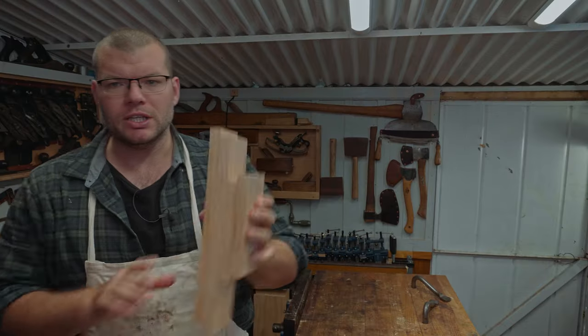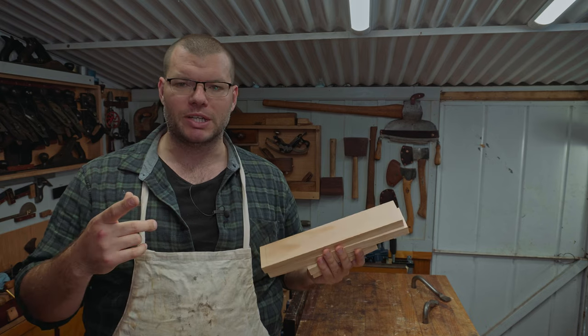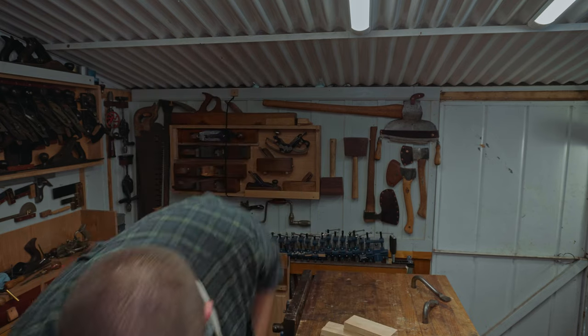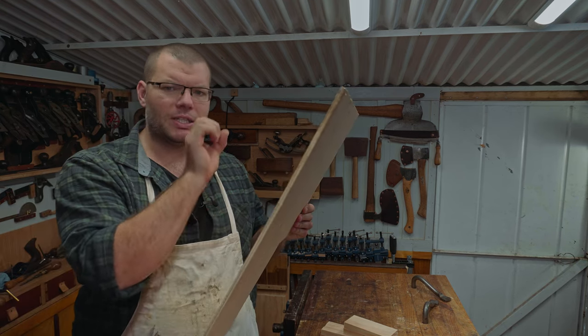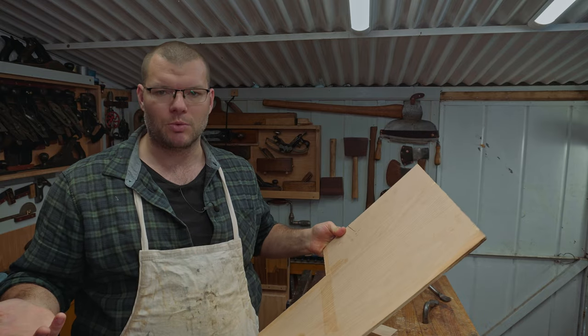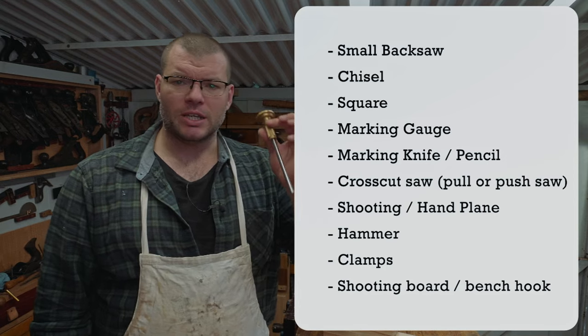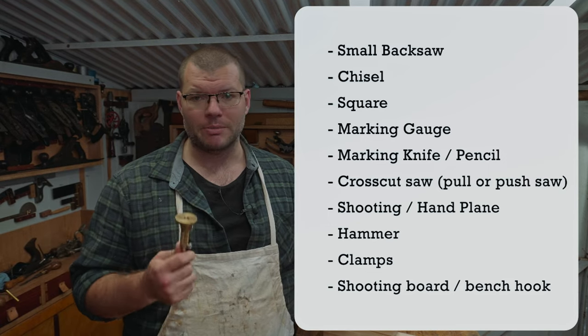I've already got these pieces ready to go so we'll be jumping straight into doing the rebates in this particular video just to speed that process up. We will once again be using some plywood for the base — this is 7mm ply, which means we're going to have a groove that's roughly 7mm wide. We're going to be using some marking gauges straight up to mark our rebates.